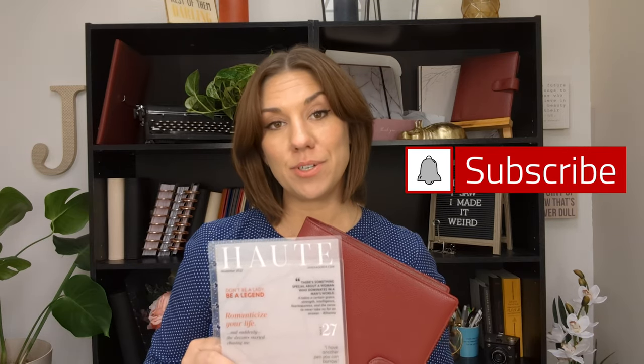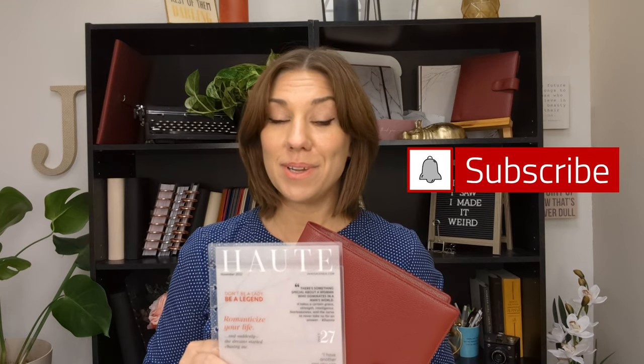Today we're going to be talking about the different types of planner covers. So if you're new to disc-bound planning you're going to want to pay attention. If you find this video useful, please like and subscribe to our channel and let us know in the comments. We offer three different distinct types of planner covers at JanesAgenda.com and I'm going to be going over the differences between them and showing you some of their benefits today.